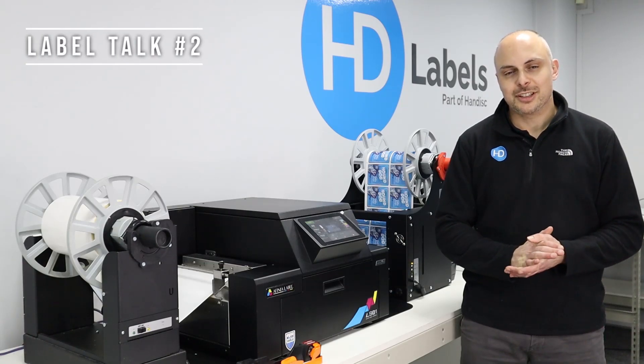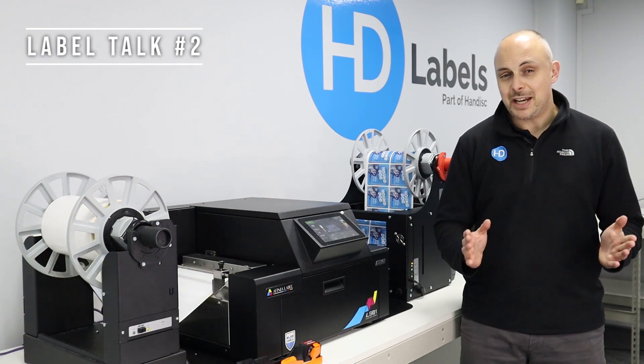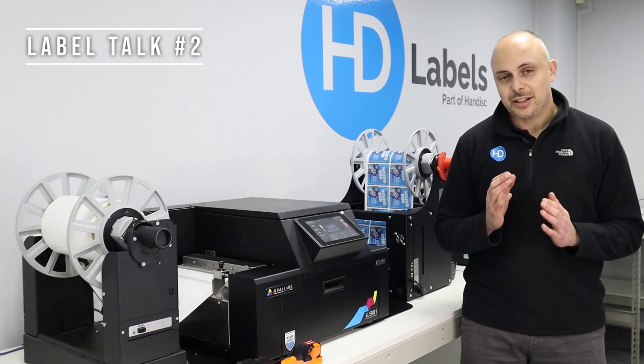Hi, I'm Alex at HD Labels and welcome back to Label Talk. This episode we're going to answer a question we get asked all the time: What is Memjet? Over the years we've supplied many label printers using many different technologies, but one of the most common technologies used in the label printers we supply has got to be Memjet.